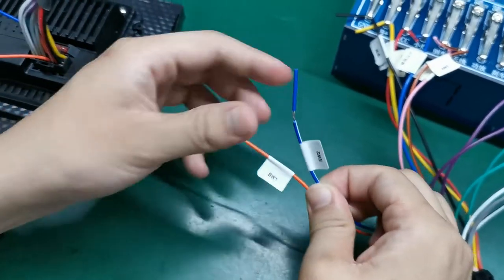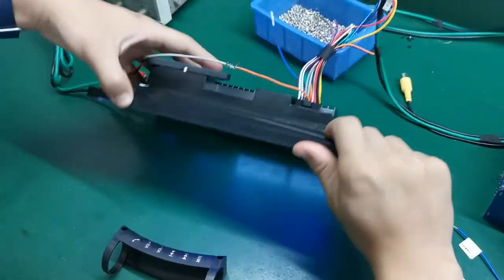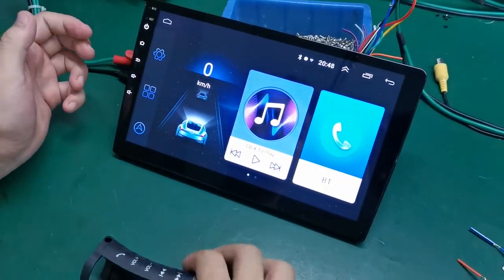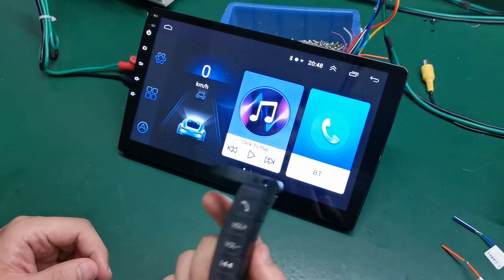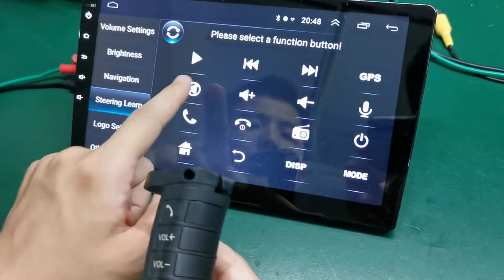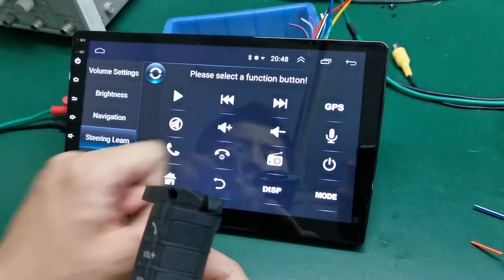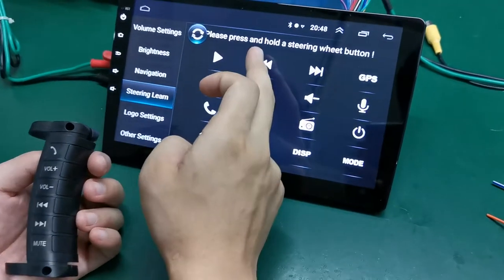After connecting the orange and blue cables, open and run the machine. You can see here this one is extended to your steering wheel. Press settings and you can find the steering wheel option running. Press to select a function button.